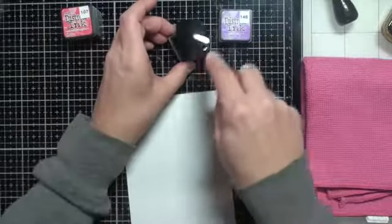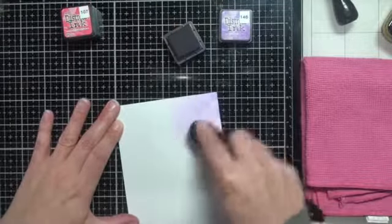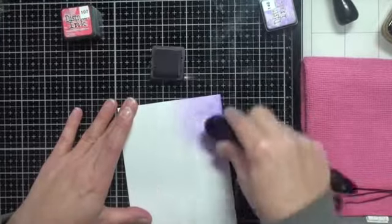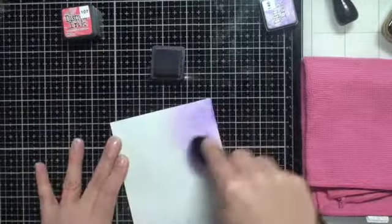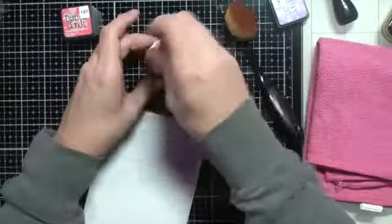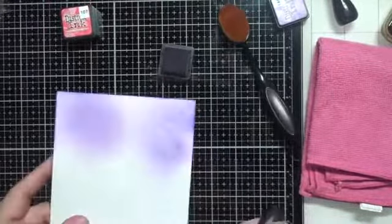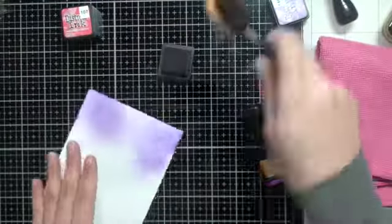I thought maybe it's because it's the rough side of this cardstock, so I turn it over and start blending again, making sure to start off on my glass mat and then bringing the brush slowly over. I've sped this video up in parts because the blending process can take quite some time. It is still blotchy, and it's not a smooth blend. So I bring back the original blending tool with the foam and it is much smoother — still a bit blotchy, but a much smoother blend.